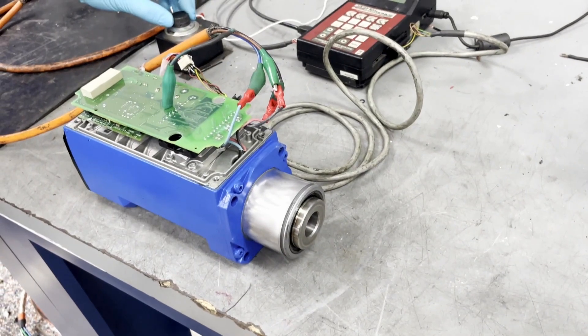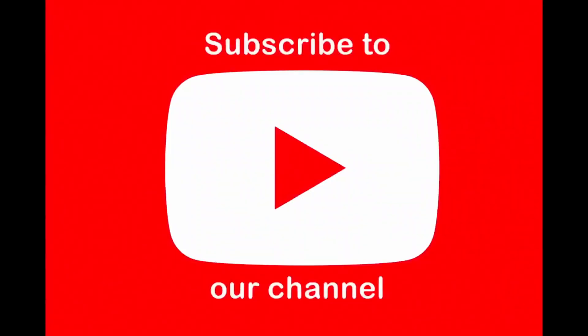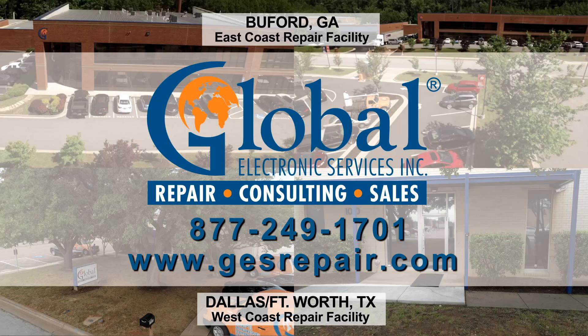Thank you for watching. For more videos, subscribe to our channel. We will see you next time. Bye.